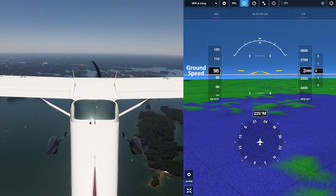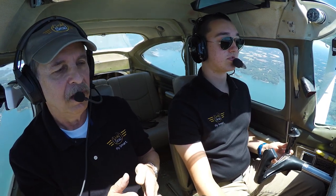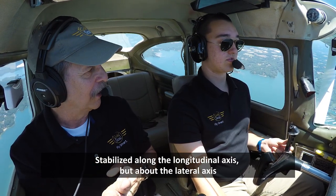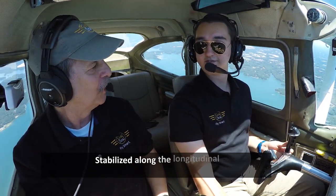Now we started at 3,500 feet; we ended at 3,600. Our airspeed's right on the money, right where we started. So this is a pretty good demonstration of how stable the airplane is along the longitudinal axis, but about the lateral axis. You agree with that? Yeah. Pretty fun — we'll do another one sometime.